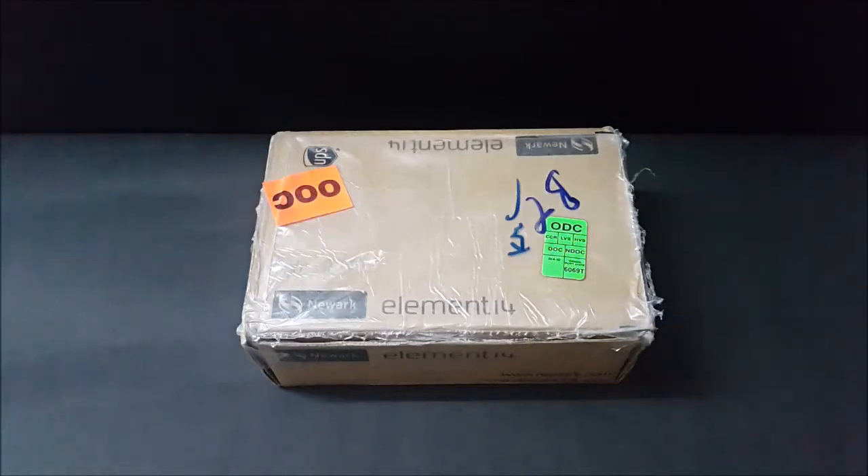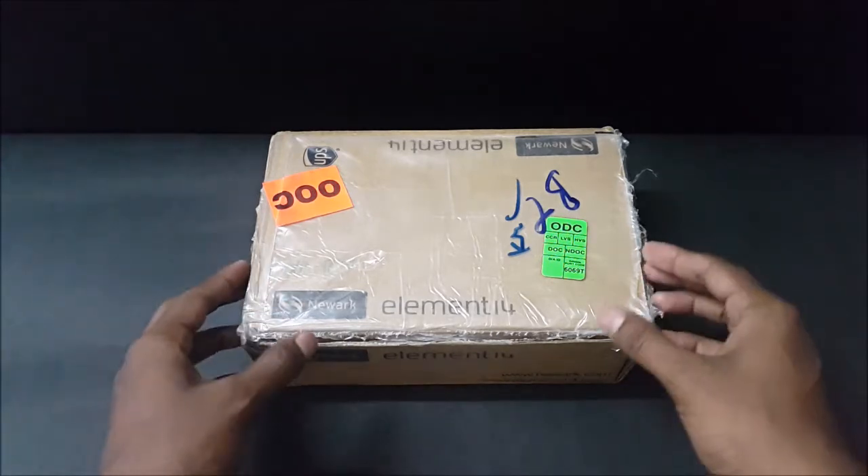Hello everyone, welcome to an unboxing video of NXP's MIMX RT1050 EVK kit with display.